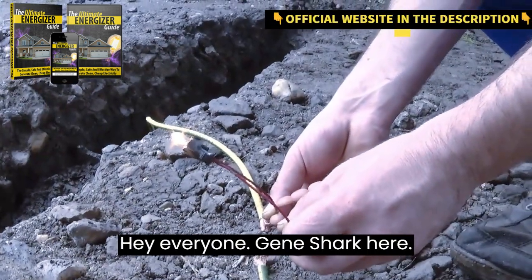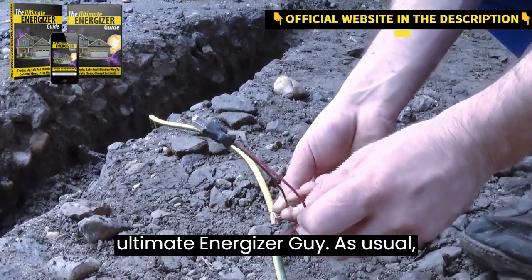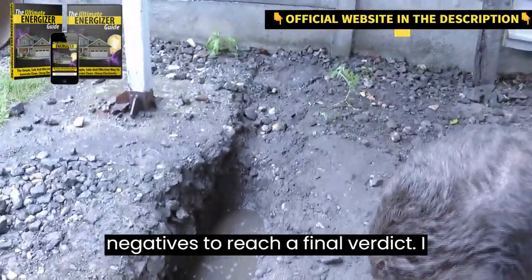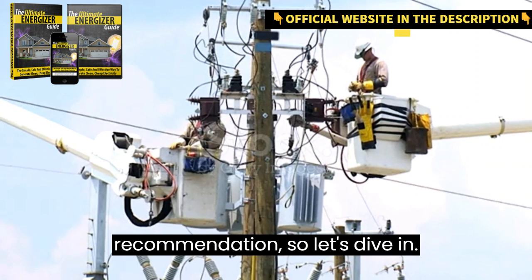Hey everyone! Gene Shark here, and today we're going to explore the Ultimate Energizer Guide. As usual, we'll discuss the product, its features, and analyze both the positives and negatives to reach a final verdict. I want to provide you with an honest recommendation, so let's dive in.